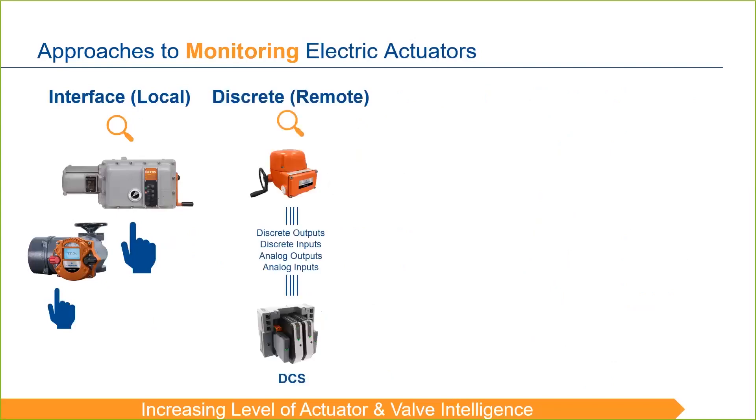The next approach to monitoring electric actuators is remotely, through discrete wiring. This methodology is similar to the approach we discussed in the control section, where specific relay outputs — like valve open, valve closed, jammed valve, etc. — are wired directly from the actuator to the control room. This is a very common way actuators are monitored in the industry today.